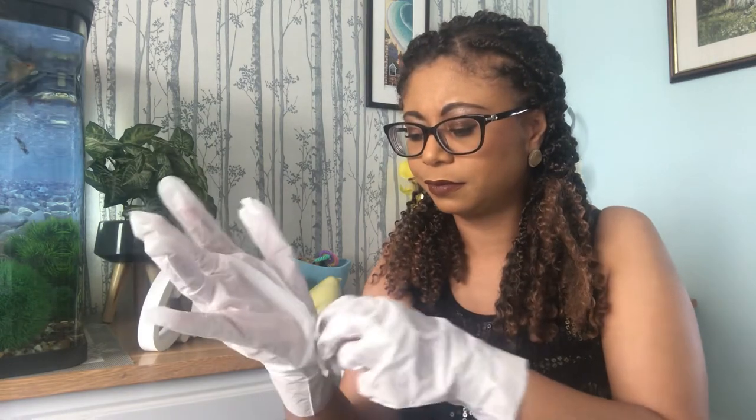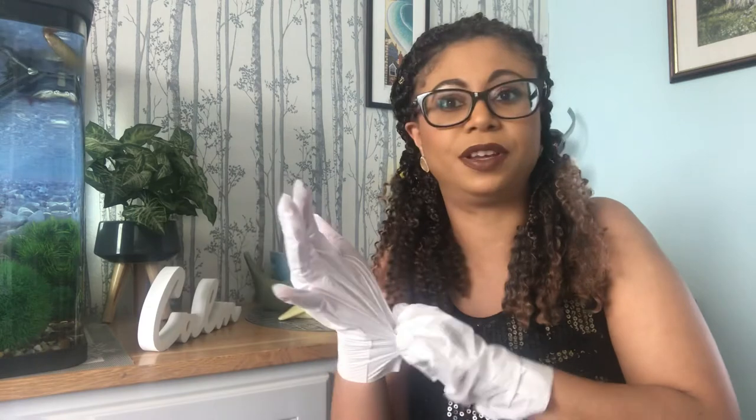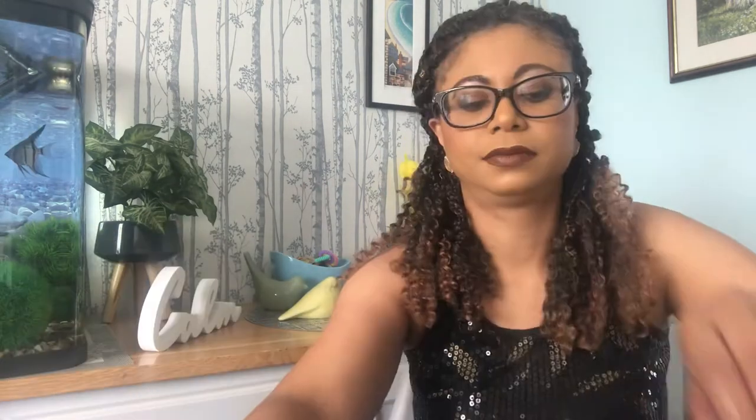I'm going to leave it on for about 10 minutes, maybe a little bit longer. I'll come back and let you know what I think. So I'm back — it's been over 10 minutes now. I'm about to take the mask off, hopefully I like the end result. Let me just rip it off and take it off.